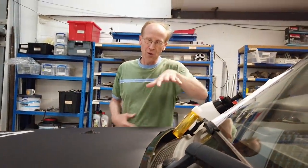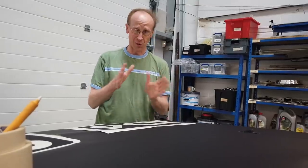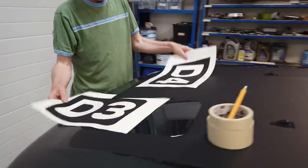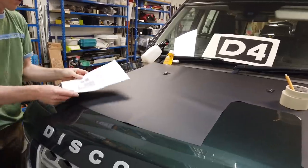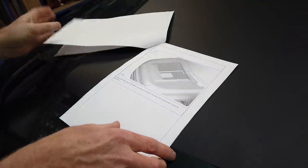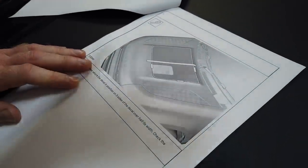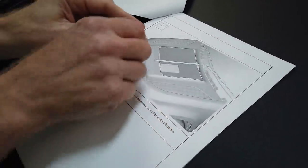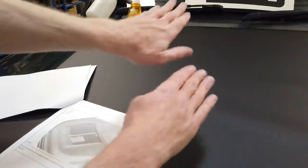There'll be people out there that know a lot more about sticking vinyl on cars than we do, but we're hopefully going to have a go as amateurs so you can work out whether you can do it yourself. When Land Rover gives instructions for their bonnet decal, they say position it first, tape the right-hand side down, then peel back the left-hand half, peel back the backing strip, cut it off, and then start from the middle and squeeze it out to avoid air bubbles. That's going to be our strategy.